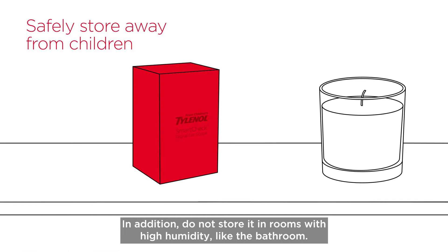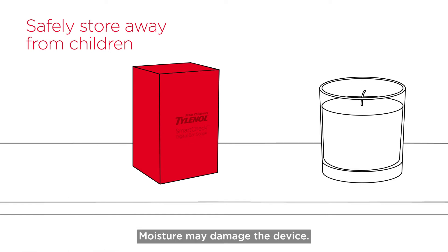In addition, do not store in rooms with high humidity like the bathroom. Moisture may damage the device.